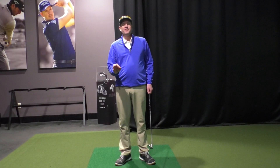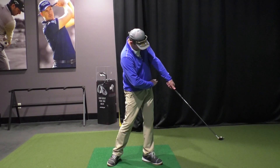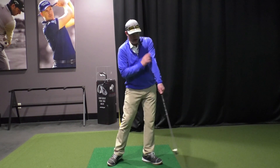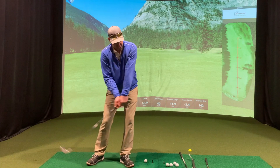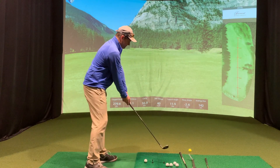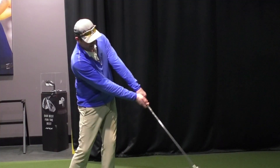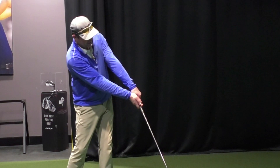So there are a few options post impact. Ideally, we've said for a long time that when the hands get about waist high, we should see a straight line from the lead shoulder to the end of the golf club. After that point, we've got a few options, and we're going to cover all three options.